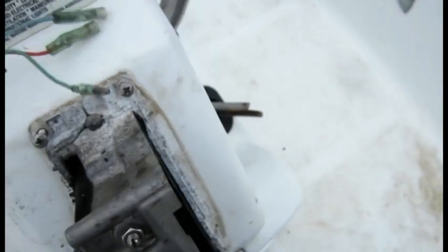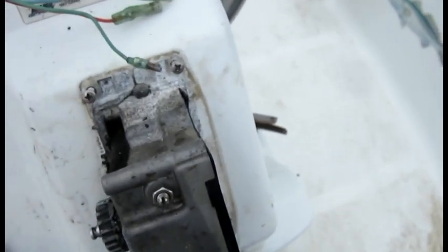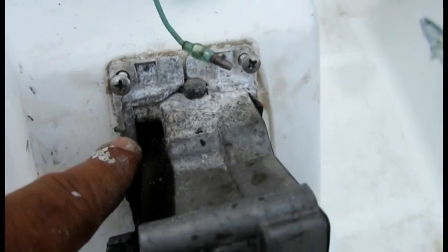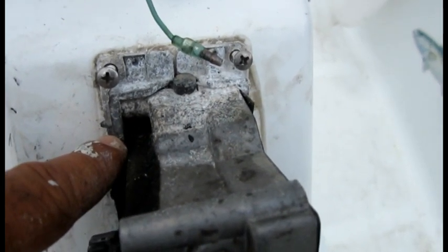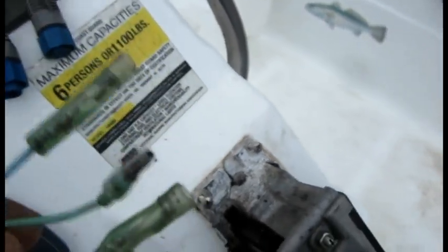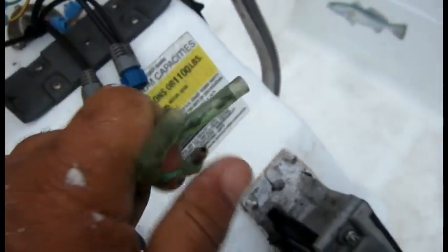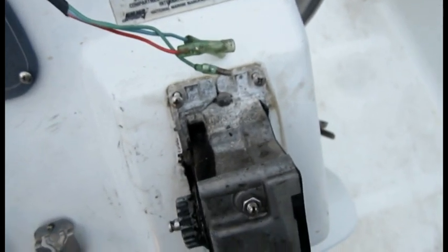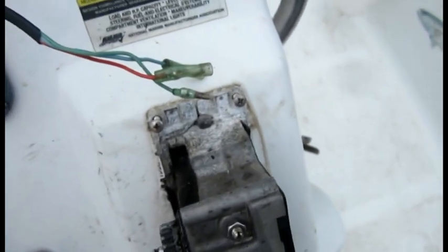The only trick was that this hole — the wires were a pain to get in and out. I think I'm gonna have fun getting them in as well. One of the solutions is to use liquid soap to lubricate the wires completely, and then they should go in through much easier.